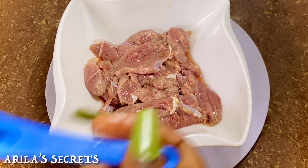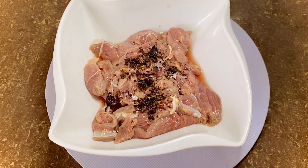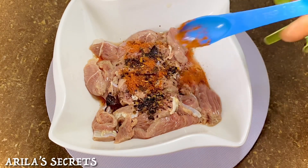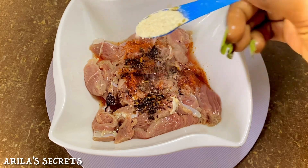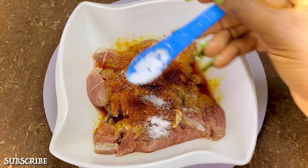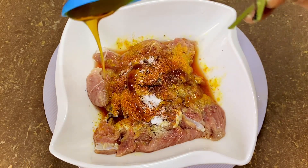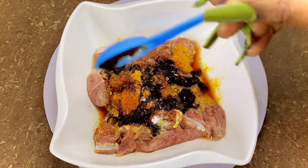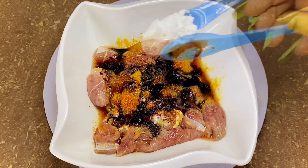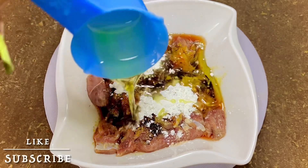Now it's time to marinate this meat. We are going to add some crushed black pepper, red pepper, chicken seasoning, curry powder, more red pepper because I love spicy food, some salt, honey to your personal taste — this is the quantity of honey I'll be using, you could add more if you wish — some dark soy sauce, corn flour, and finally some olive oil.